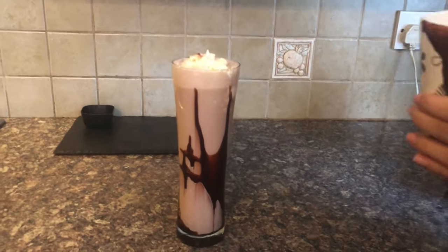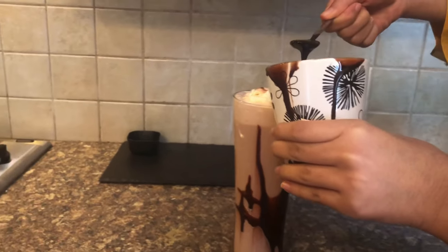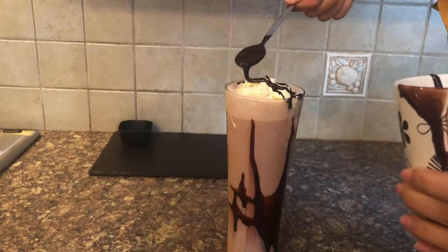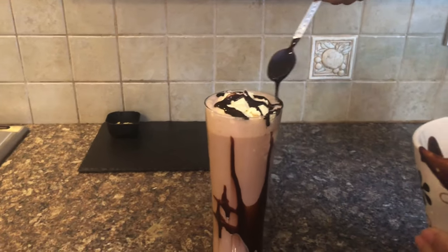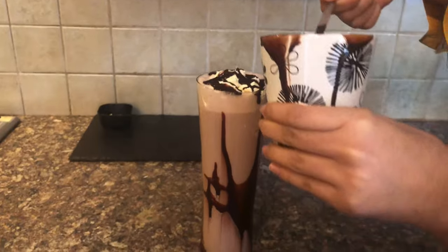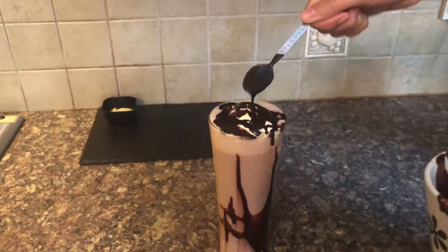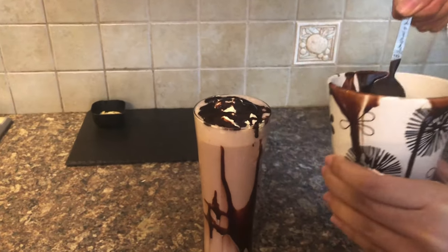I'm going to add more whipped cream and here I have my chocolate sauce. I'm just going to take a spoon, give the sauce a mix, and drizzle it all over. It depends on how much sauce you want — I want a lot, because this sauce is incredible.